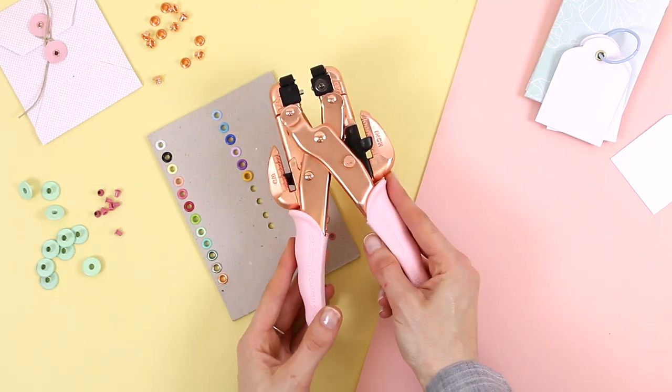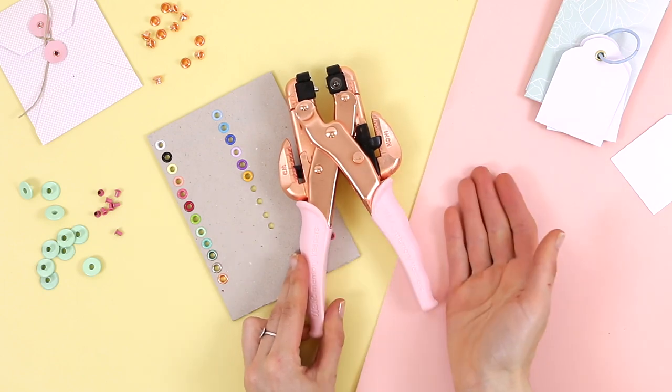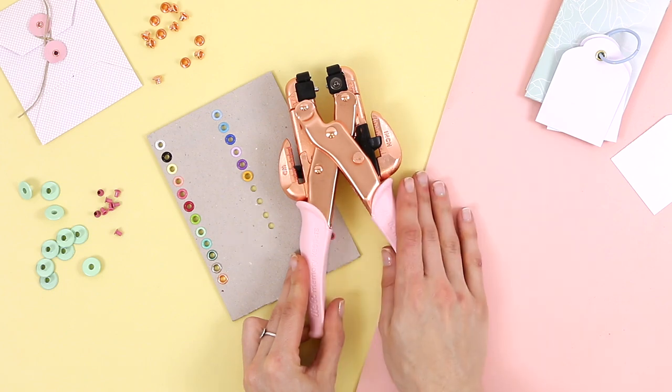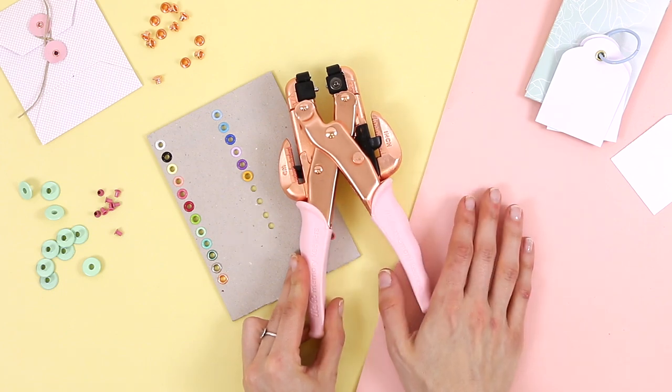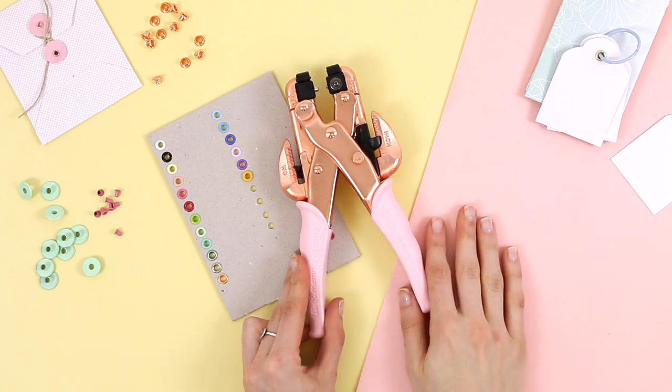This tool is very well known in the scrapbooking world because it allows us to make holes in many surfaces — for example, 2 mm cardboard, acetate, volume, faux leather, and fabric. That's why it has become a very useful tool and is often one of our first purchases when we start making scrapbooking.